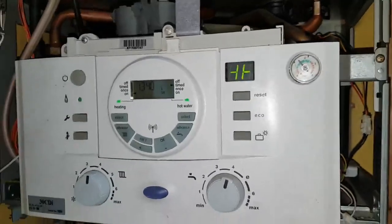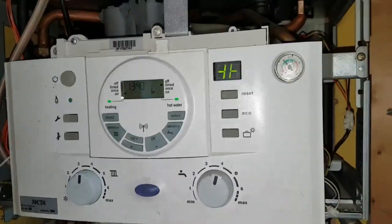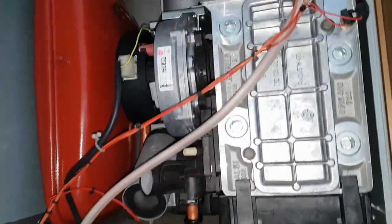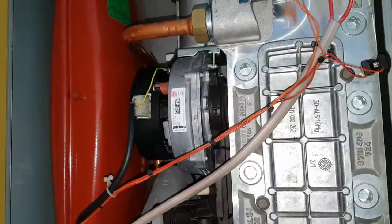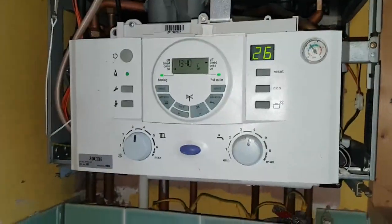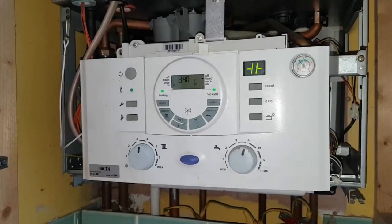It does that for 15 minutes because we turned the power off, and then it goes to full operation after 15 minutes. So as I said, if you've got a FAN problem out there and you want a professional to do it, just click on the link below and you can go through to our website.